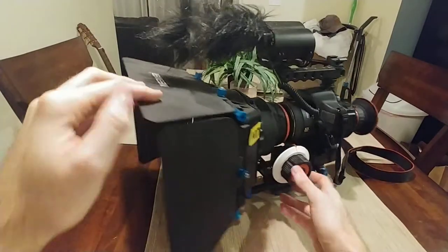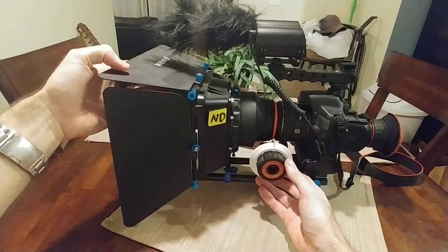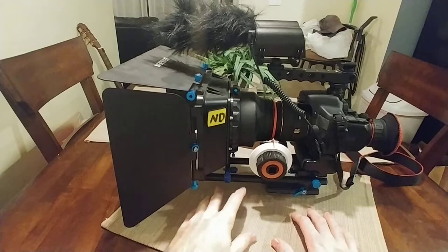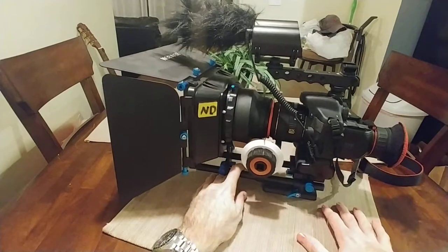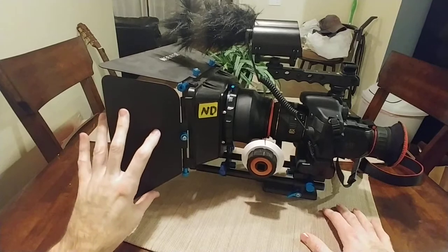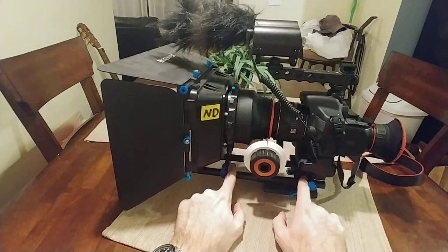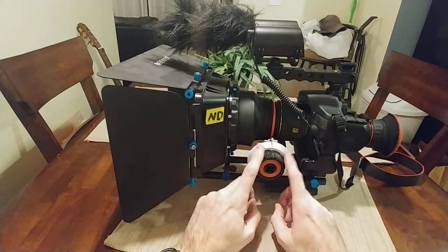Most of the parts are from that brand — Newer, N-E-W-E-R, I think that's how you pronounce it. So the matte box, the eyebrow, the flags, the front flags, the rails, and the follow focus are all from them.